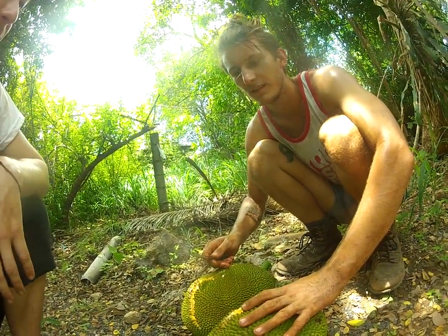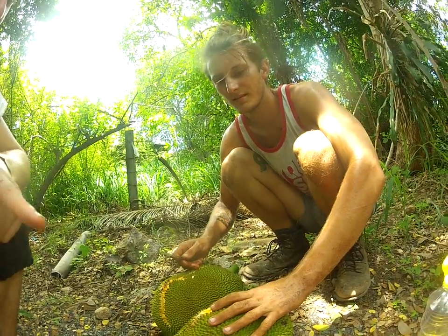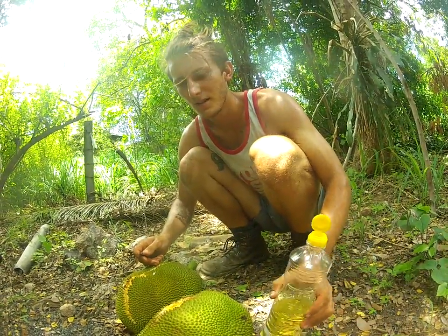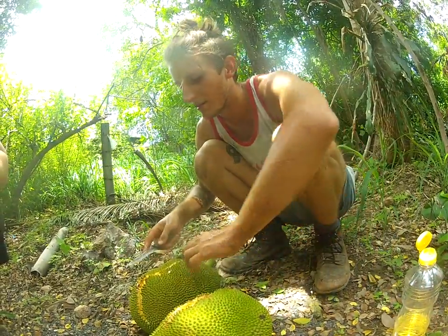Step one: find a jackfruit tray. Step two: oil. Take the jackfruit off the tray. If it's not ripe, you have to cook it. If it's ripe, you can just eat it. Oil up your blade so the rubber doesn't get stuck to it.